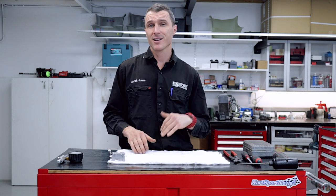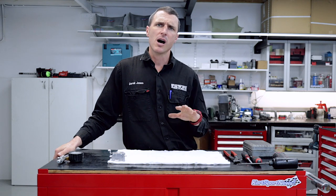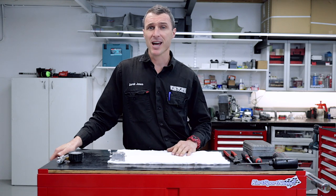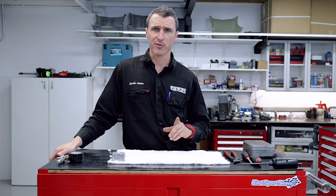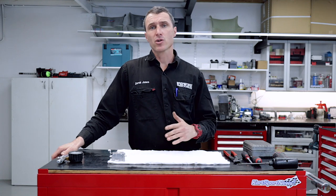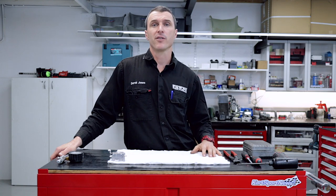The Walbro carburetor dates back probably to the 70s. When it first came out on the Yamaha S and J engines back in the day, it's still a great carburetor for those engines. We got a question from our Patreon subscriber Nicholas, and he was asking about the Walbro, so we're doing the video for him.